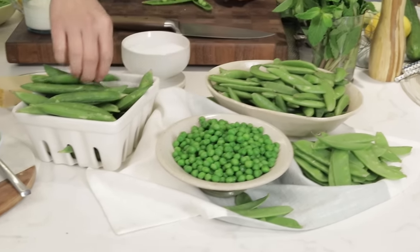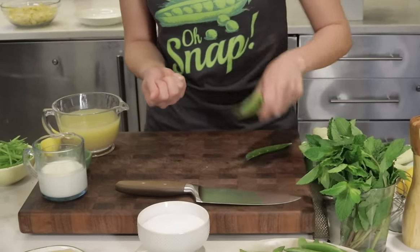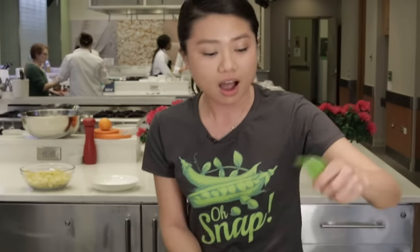How did peas become this? Because they come from pods like these. It takes a whole lot of pods to get there, trust me. I love pea season because it's definitely screaming spring is here. You can always find them at your local supermarket or farmer's market. The only difference about English peas is the pods are inedible, but worms love them — throw them in your compost and it will be great for your garden.